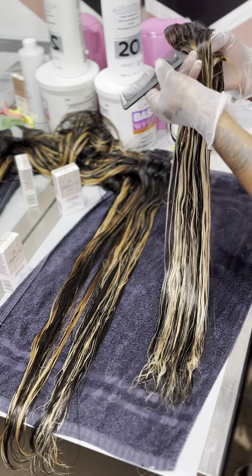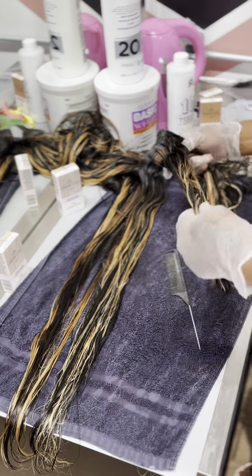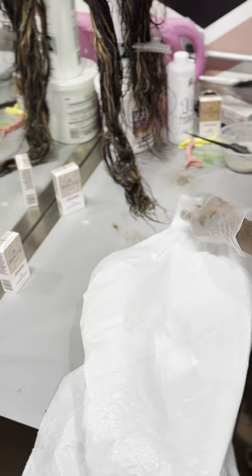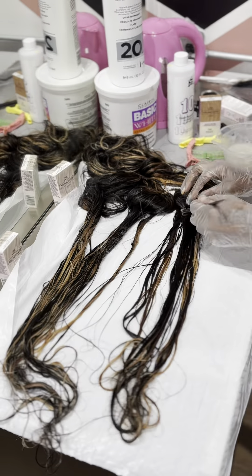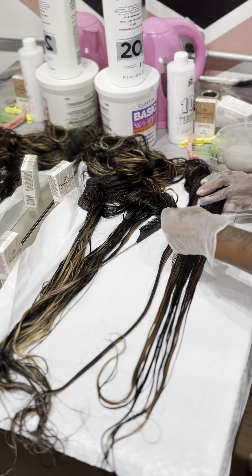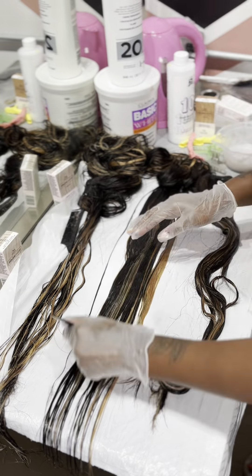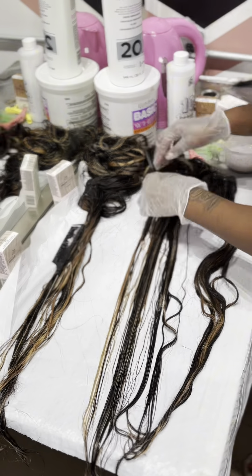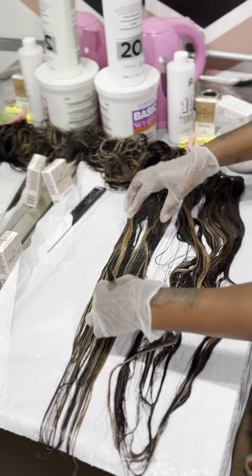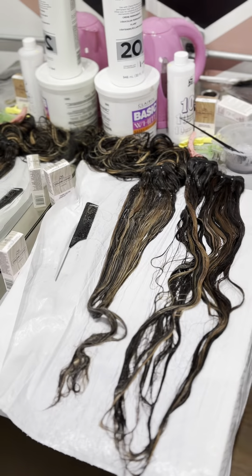As I apply the toner, you'll be able to see the hair almost instantly starts to change color — it'll go from that brassy orange and you'll start to see it turning more of an ash. It's looking really, really nice. I love that tone going on, especially that ash on some of the lighter parts. I'm going to let that sit about 20 minutes because it was really, really brassy.